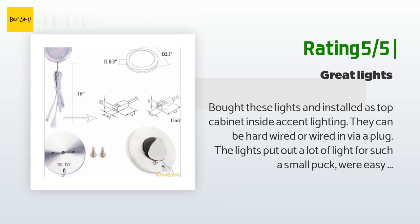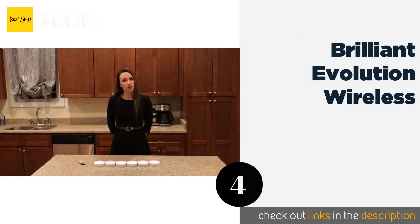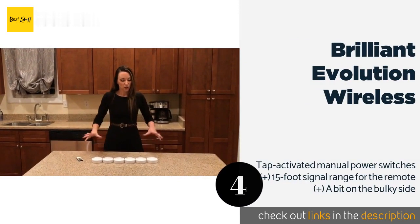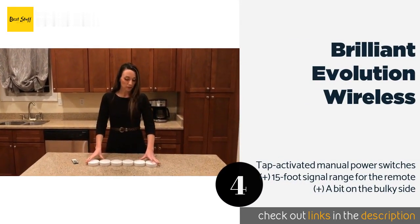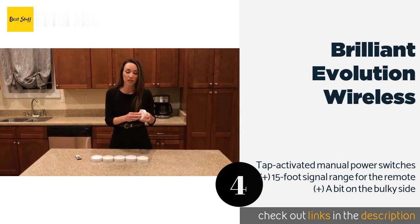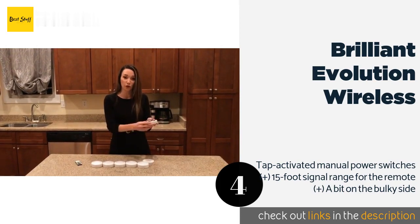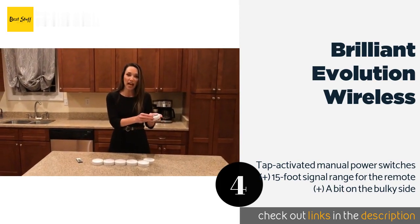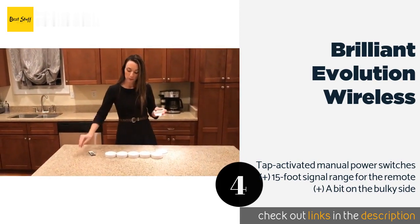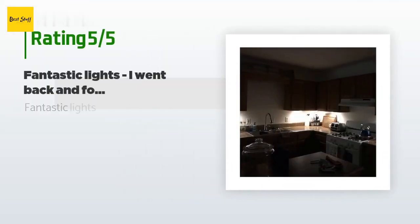The next product in our list is Brilliant Evolution Wireless. The Brilliant Evolution Wireless delivers up to 100 hours of continuous operation on three double-A batteries per unit at maximum brightness. Additionally, a programmable timer can turn each LED off automatically after 15, 30, 60, or 120 minutes. The price is around $35, and there are 7,994 reviews with an average rating of 3.9 stars.